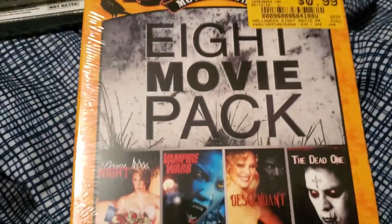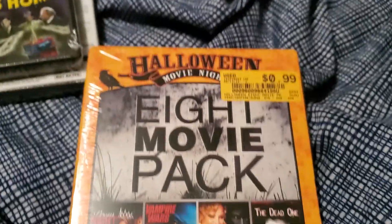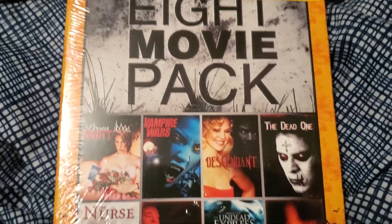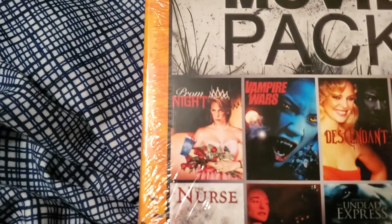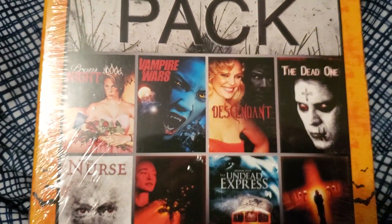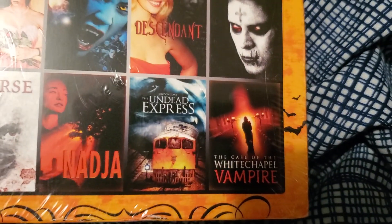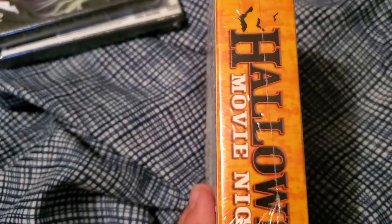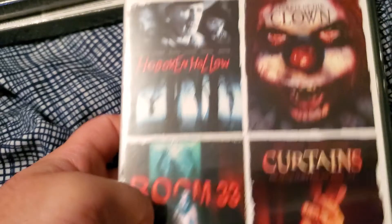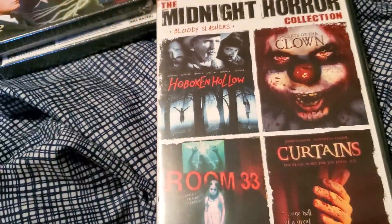The rest of these came in a mystery box which had 20 movies for 15 bucks. So it came with an eight-movie pack — we're going to see if it's 20 including the packs or 20 different DVDs. As you can see, it has Prom Night, Vampire Wars, Descendant, The Dead One, The Nurse, Nadia, Undead Express, and Whitechapel Vampire. There's the back of the case and the spine. Upon pulling out the first inner case, I notice these are not the movies that are listed — these are different cheap horror movies.